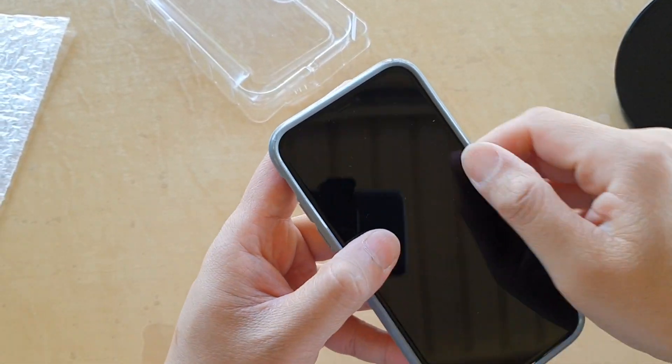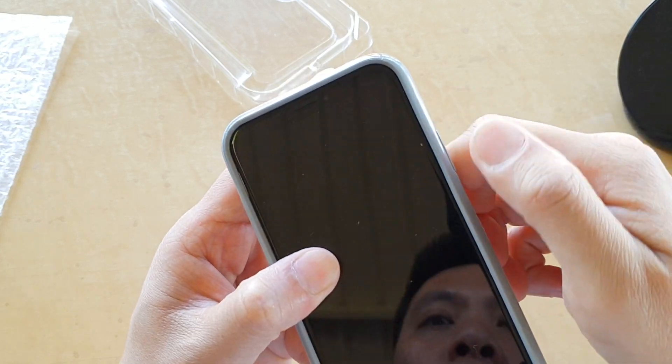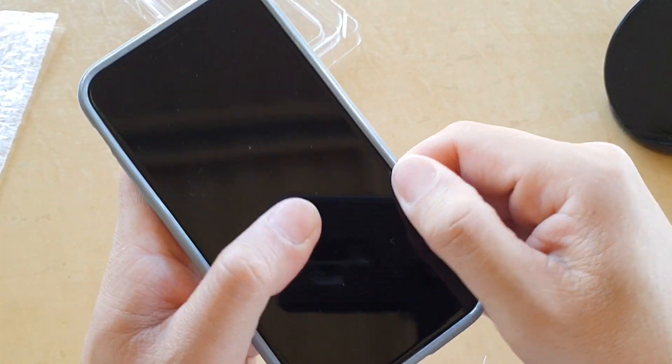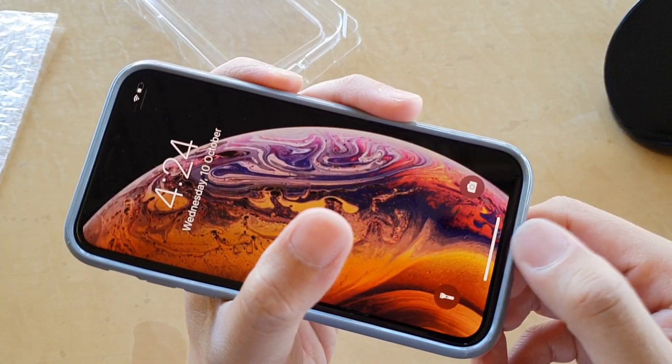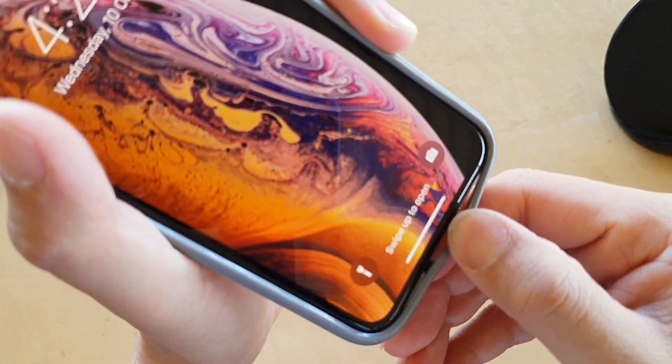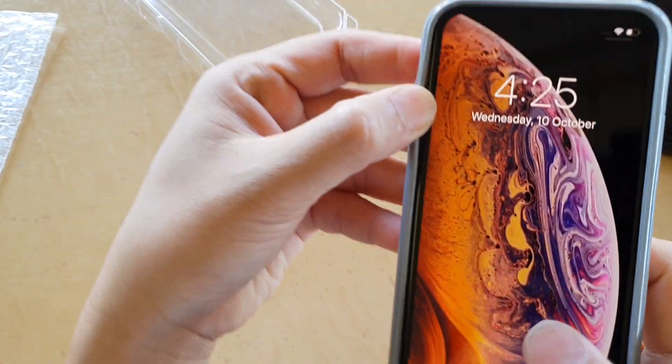At the top it's a bit soft near where the buttons are. Everywhere else around the phone is holding in quite well, but it's a little bit loose down at the bottom as well.